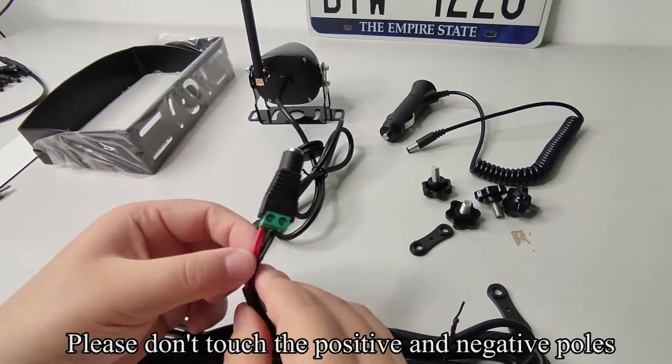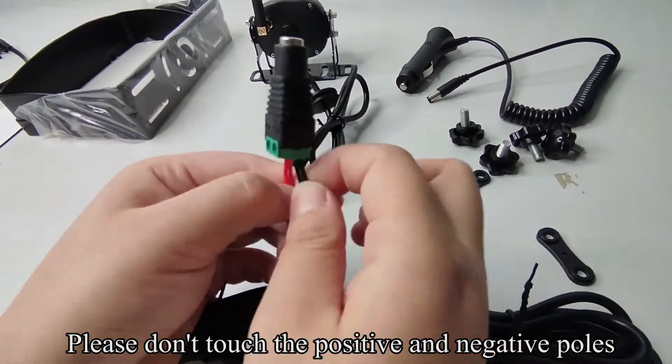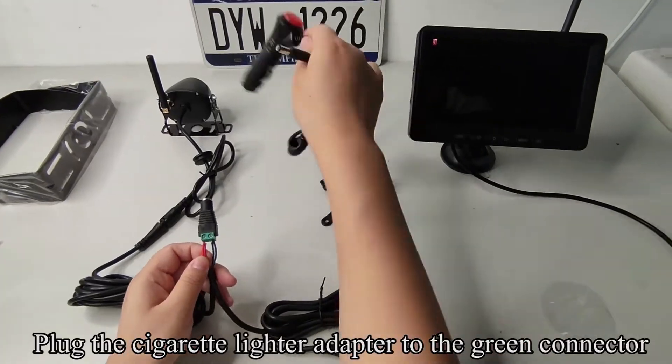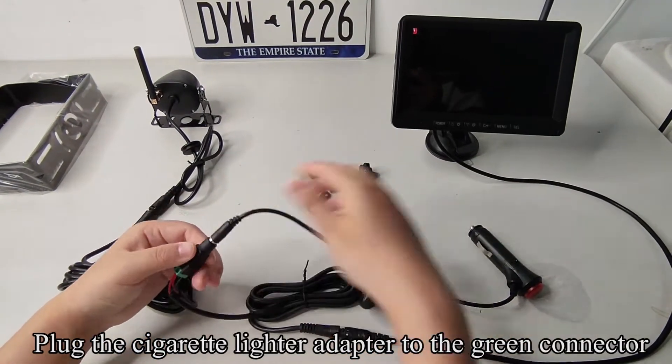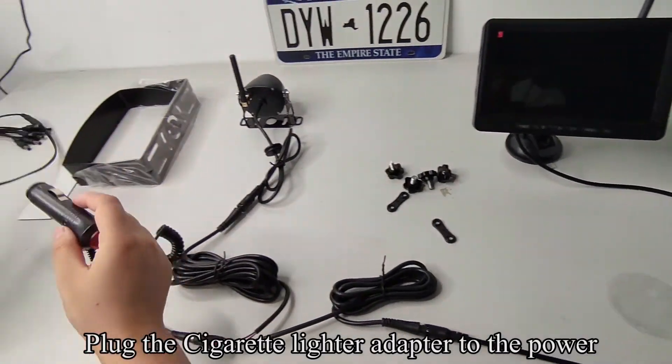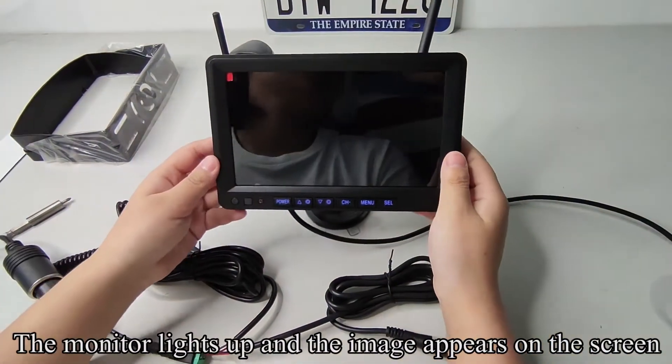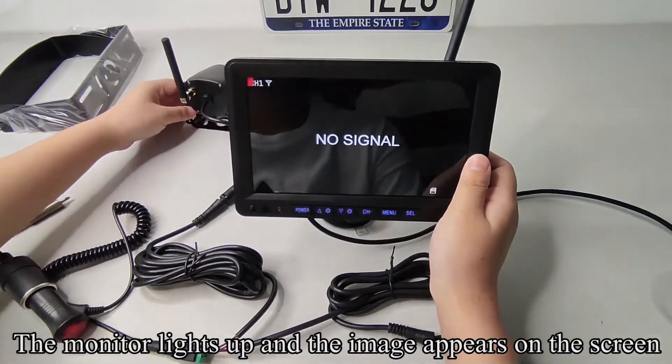Please don't touch the positive and negative poles. Plug the cigarette lighter adapter to the green connector. Plug the cigarette lighter adapter to the power and press the red button. The monitor lights up and the image appears on the screen.